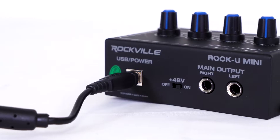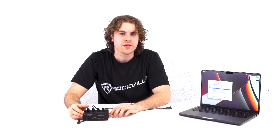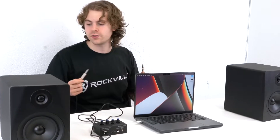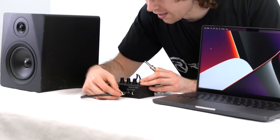Looking at the back of the interface, you'll see two quarter inch left and right main outputs so you can plug in a pair of speakers to hear back your recording in real time or hear back your mix while mixing. To connect speakers to the interface, you'll need a couple of TS quarter inch cables. Take one end of both cables and plug them into the back of your speakers, then take the other ends and plug them into the left and right outputs on the back of the interface.